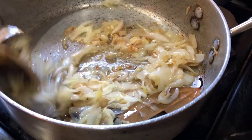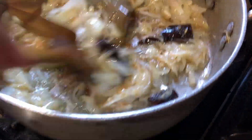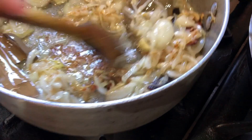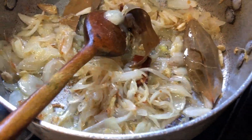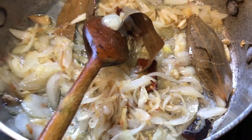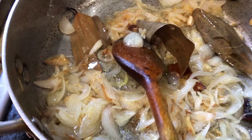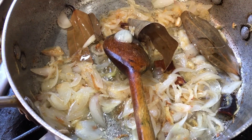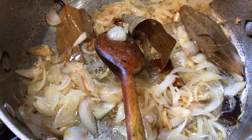Now we've cooked for about 10 minutes, as you can see. The onions and all the other spices are nice and tender now. So now we are going to add the spices.